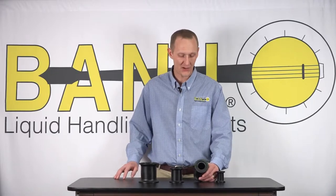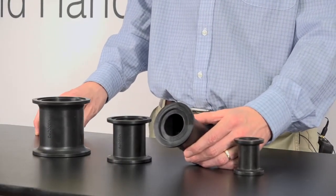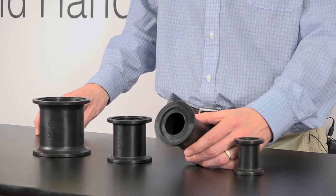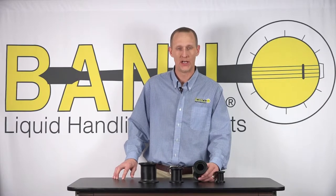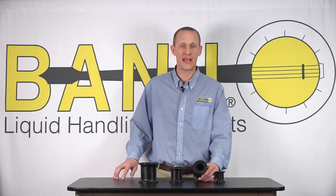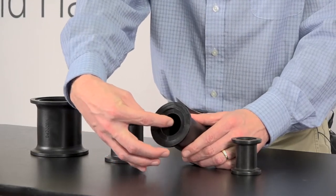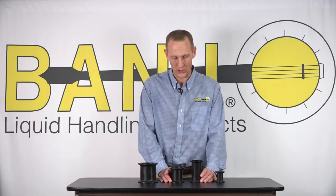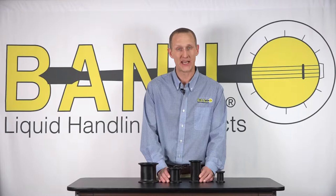The next size down is the M200 standard port, and this is where it gets a little bit confusing, as this port only measures 1.5 inches but the part numbering is M200. So again, the M200 standard port — the measurement from side to side is 1.5 inches, and to be honest that's where a lot of the confusion lies, between the 2 inch full port and the 2 inch standard port.